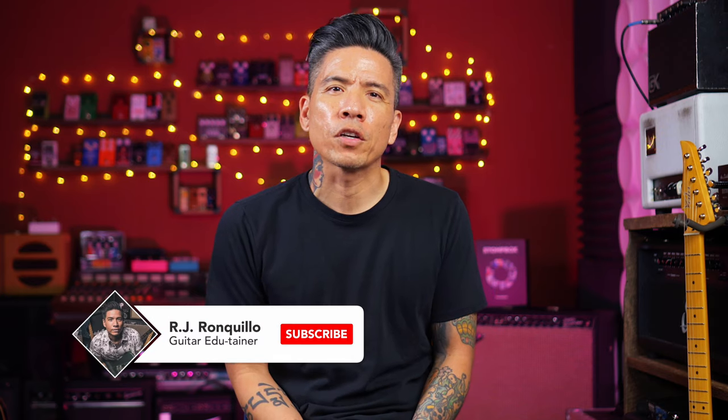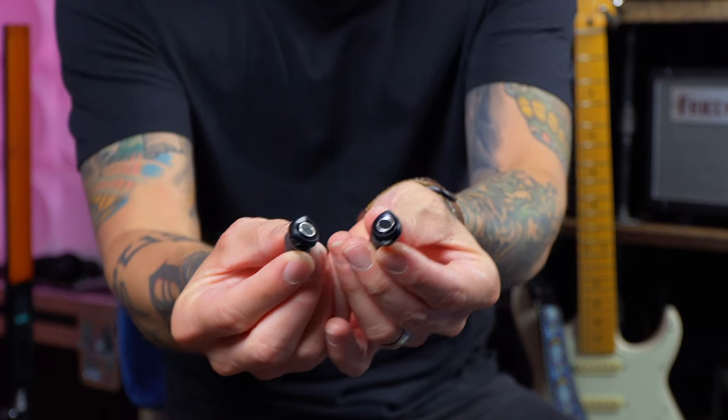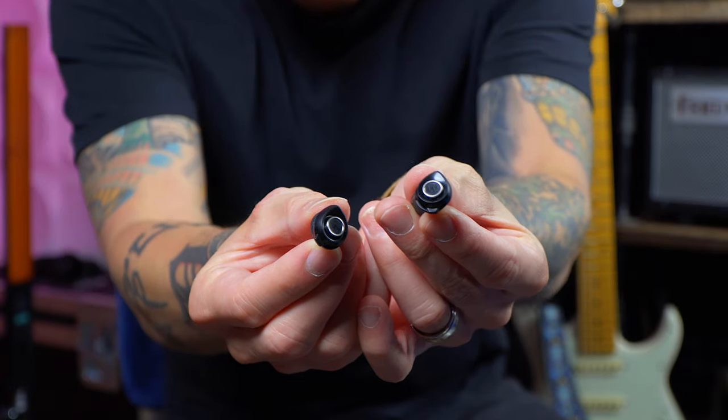Hey everybody, I wanted to tell you about a cool product I received from Minuendo Earplugs. If you care about your ears and saving your hearing, this is something you should consider. In the past I've owned custom molded earplugs with fancy filtration, but they were pretty expensive. I'd say these are the next best thing, with the added bonus of adjustable attenuation from 7 to 25 decibels.